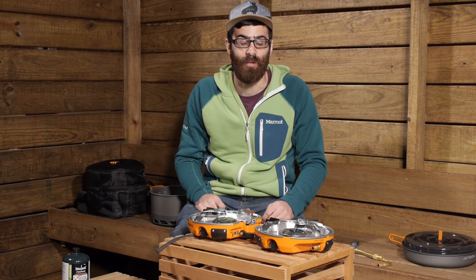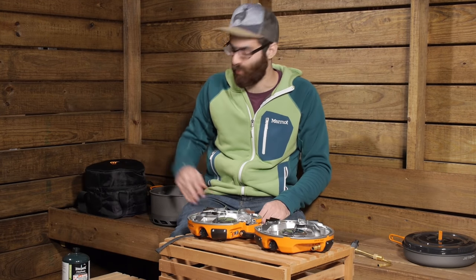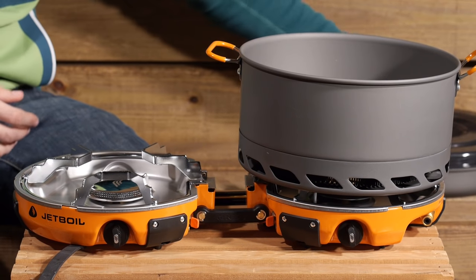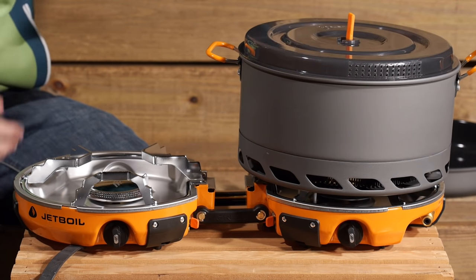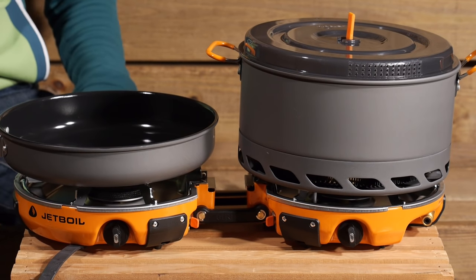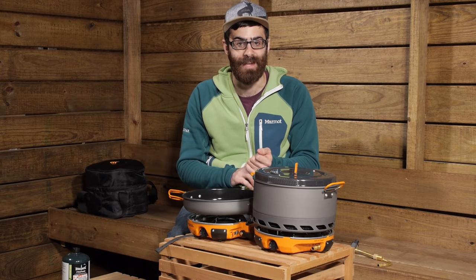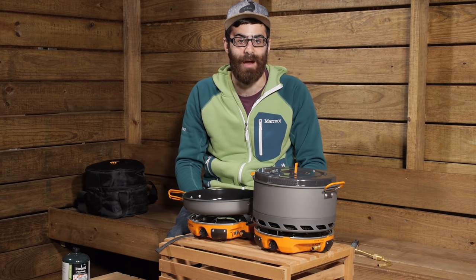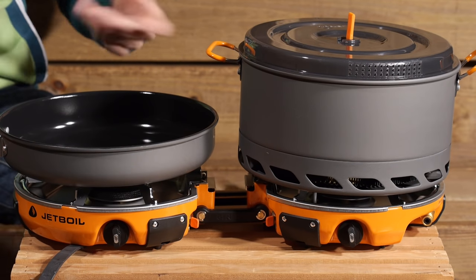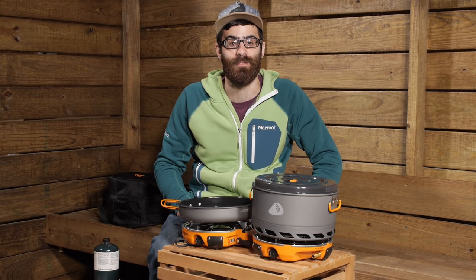This stove system is capable of boiling 32 ounces of water in about three minutes and 15 seconds, so you really get fast boil times. With all those included pieces, it is a really convenient stove system — much more compact and versatile than many others I have seen for camping. You get a lot of features whether you are car camping, base camping, tailgating, or out at the park with the family. It is the Jetboil Genesis Basecamp Two Burner Stove System.